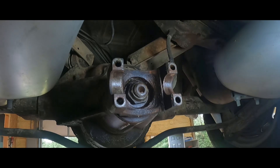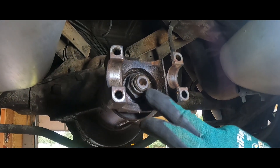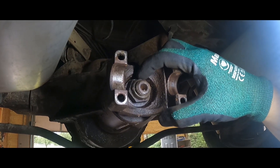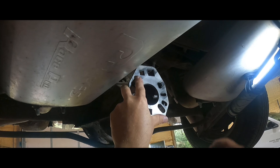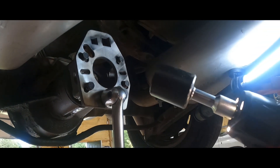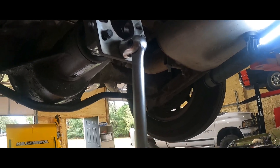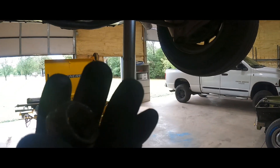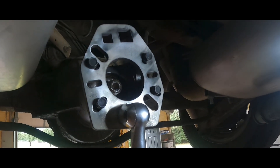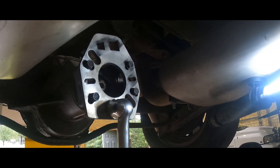We've got the drive shaft out. I'm going to put some PB Blaster on here — it just can't hurt. Then we're going to see how our tool fits after we find out what socket we need. Well, that was easy. My little electric impact — the nut came right off. It's, if anybody needs to know, I believe it's an inch and a quarter socket on the GM. I think this is an 8.25 10-bolt rear end — you guys let me know, I could be very wrong.